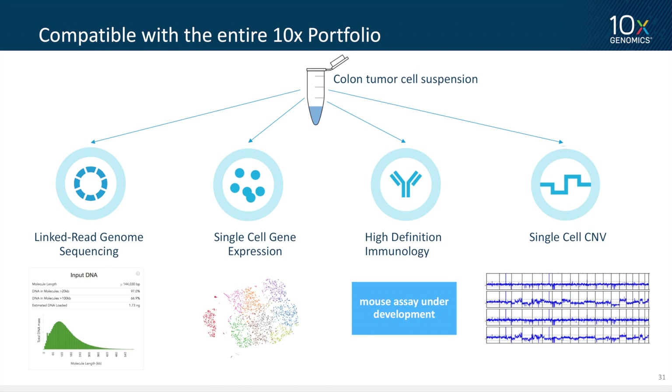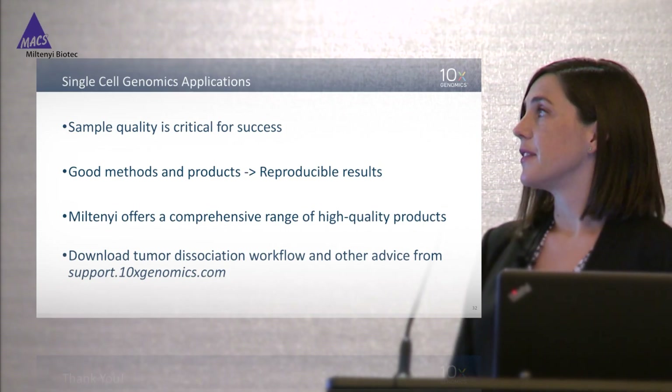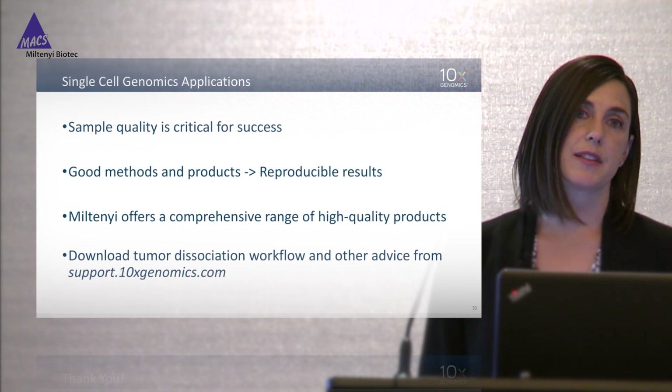We are developing a high-definition immunology product — we currently support immune receptor profiling for humans and are in development for mouse, so stay tuned. Just this week at a conference we announced a brand new product for single-cell copy number profiling, aimed at characterizing the heterogeneity of tumors. This is a very early version of our chemistry — just four of the hundreds of cells we profile — but you can clearly see the two normal immune cells and the aberrant tumor cells.